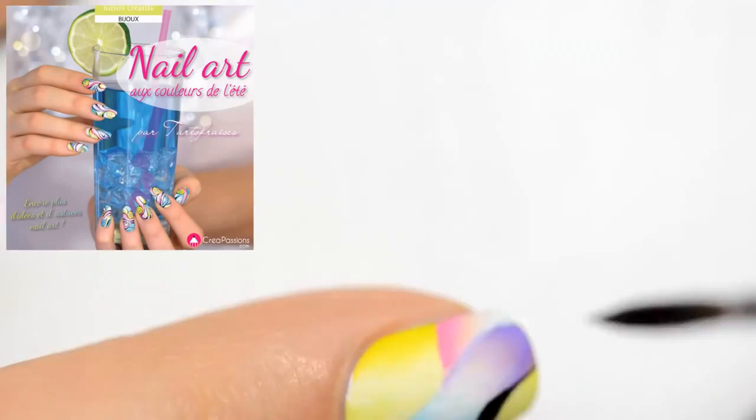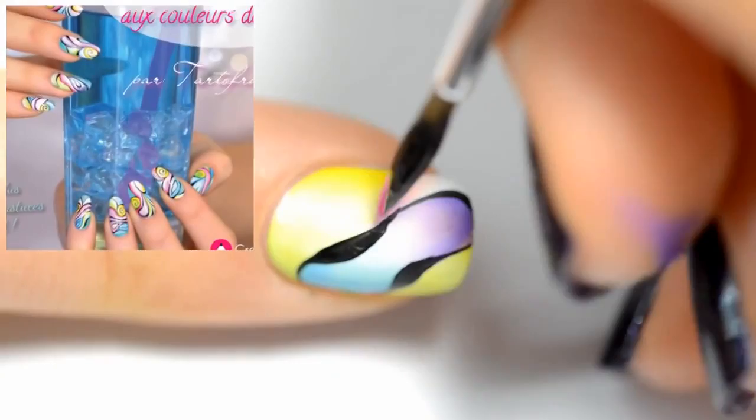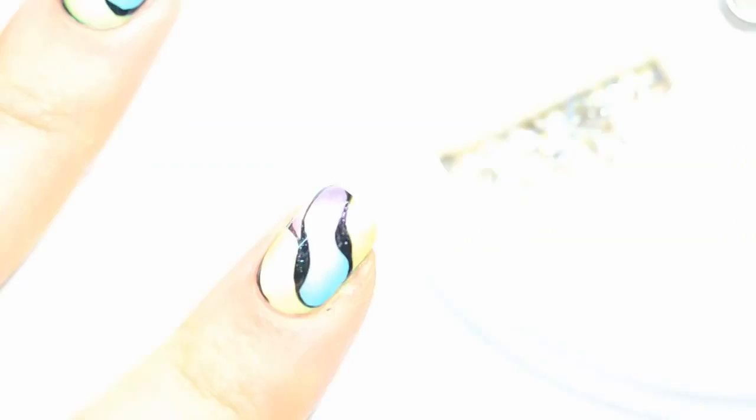I wanted to make a nail art like the one on my book cover. However, I didn't use this technique for the book cover — it was done with a quarrel. But I wanted to make a nail art that looked like it. Once the outlines of the one stroke are done, I apply a small rhinestone and finally the top coat.